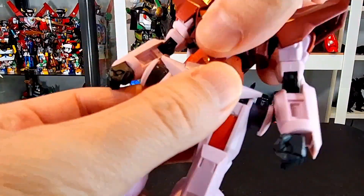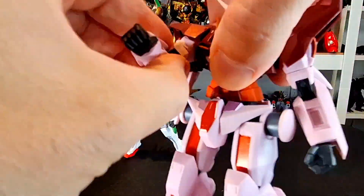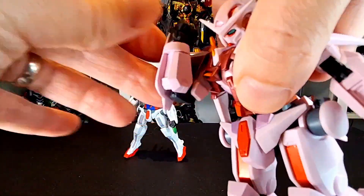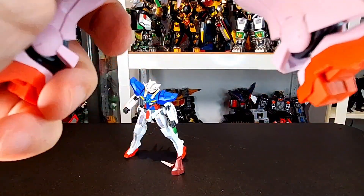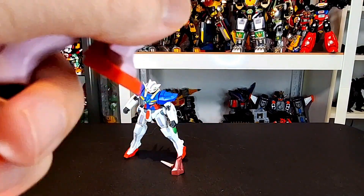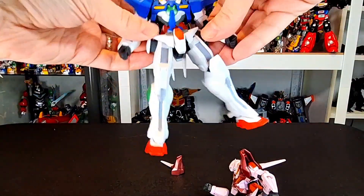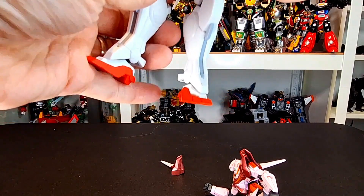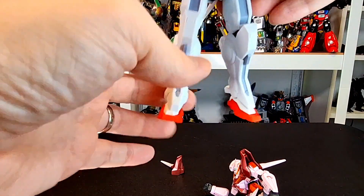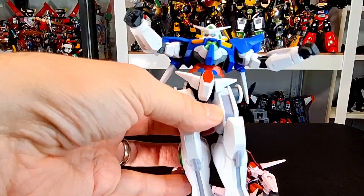Head moves like so. The body moves like so — have a little waggle there. Shoulders move, swivel at the bicep, double-jointed elbow, and the wrists are on ball joints. The leg can explode like so — you're going to have to reconfigure this guy. Double-jointed knee, and the foot comes off as well. There is a drop-down joint, which would have helped. It does feel a little loose in the legs — both of them do.